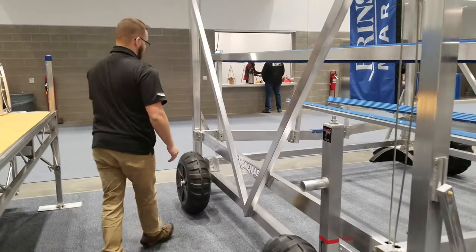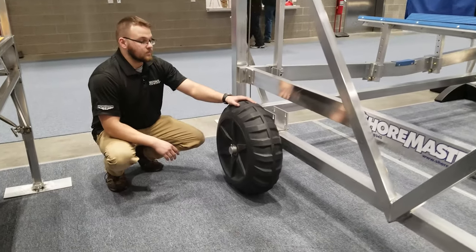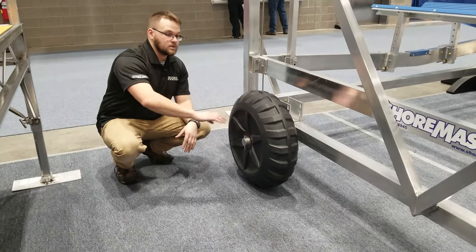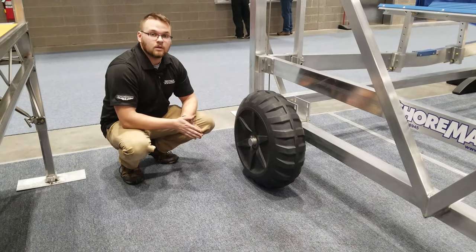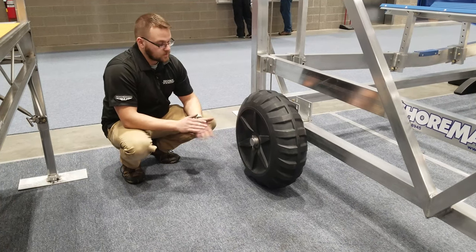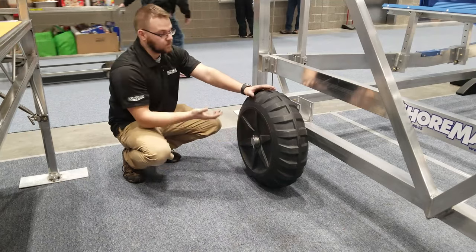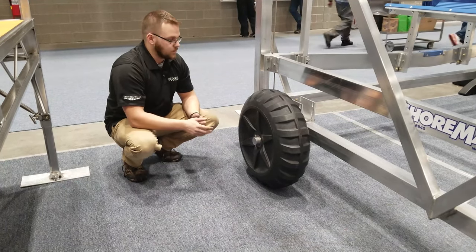Over here we have our lower-cost option, which isn't adjustable but can be placed anywhere along the bottom beam of the hoist, just like the smart jack system. We again recommend that you take the wheel off when it's not in use for the same exact reasons — you just have to pull this pin right here and the wheel will slide right off.